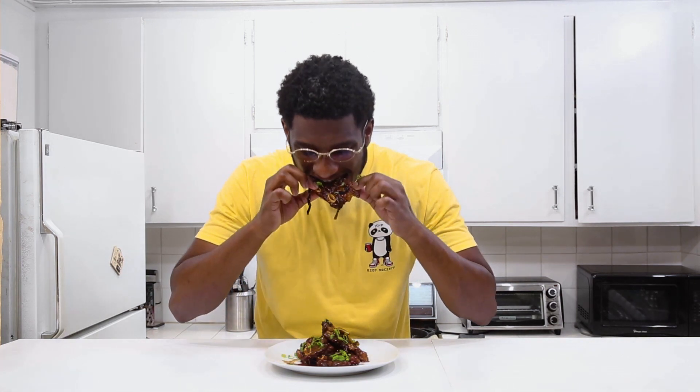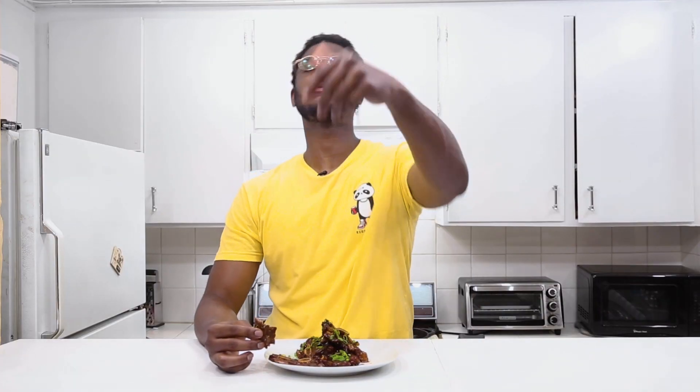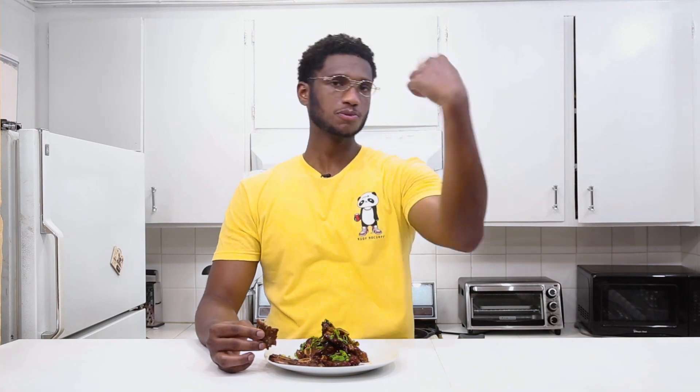Alright, my favorite part of the day — let's eat! I'm just gonna use my hands and get in there. Mmm, that's good. You can taste that garlic, the soy sauce, the sugar, and the green onions on top give it some freshness underneath. As always, like the video — even if you didn't like it, like it anyway. If you really like it, share it with your friends and family. Until next time!